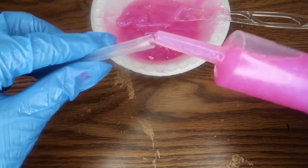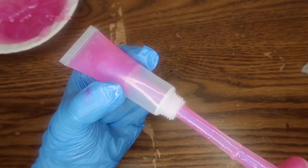Now I'm just going to fill up the tubes. This is the really satisfying part, so I'm just going to be quiet for this part.